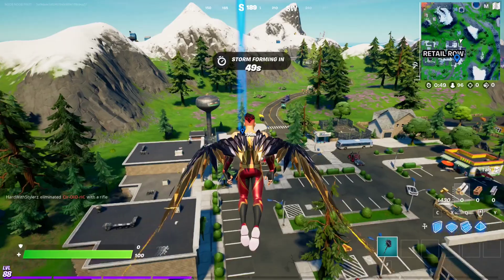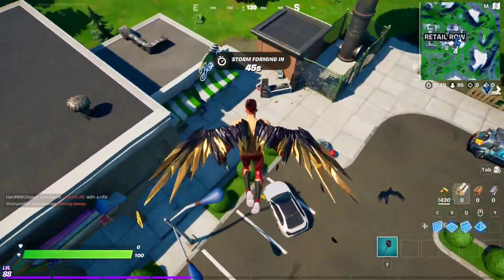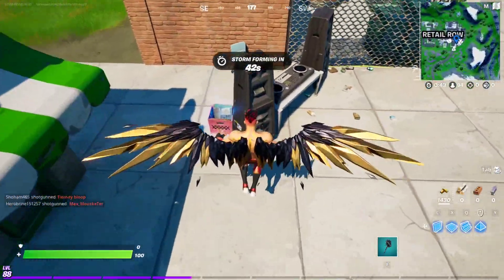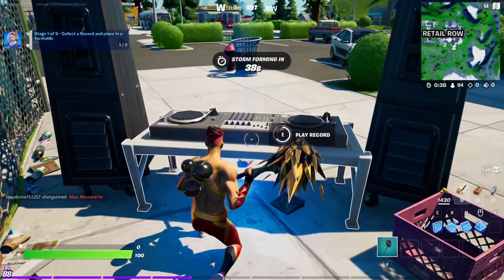Just go to Retail Row right over here, around this area. There should be a turntable right here and a record, so you can do this at the same spot. Just grab the record, connect it, put it right here in the turntable, and play record.